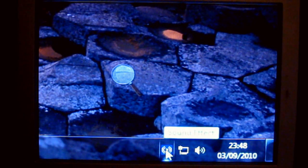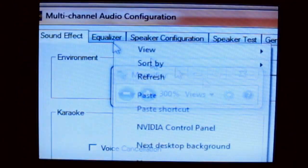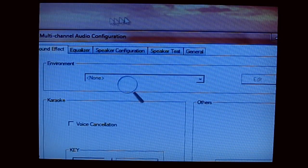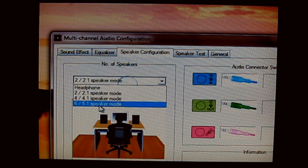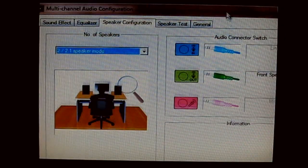Down in your system tray where the clock is, you should have a little Realtek symbol if you're using the Realtek sound card. If you're using any other type of sound card, you'll have a symbol down there for whatever that is. Click on that, and in Windows 7 you have to accept the UAC prompt, so just click yes. Once it's loaded up, you should have a tab at the top that says Speaker Configuration. Click on that and set it to six channel or 5.1 speaker mode, which is the bottom option. Click that — it will go back to 2.1 but it has made the change, so don't worry about that. Then click OK and that's it, job done.